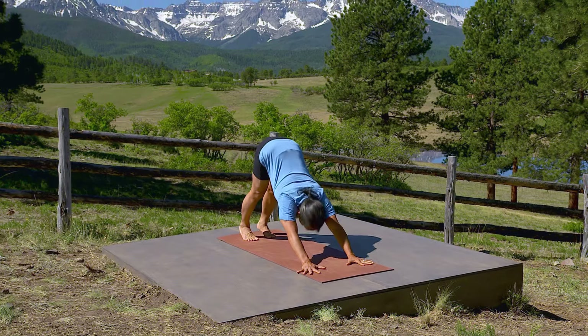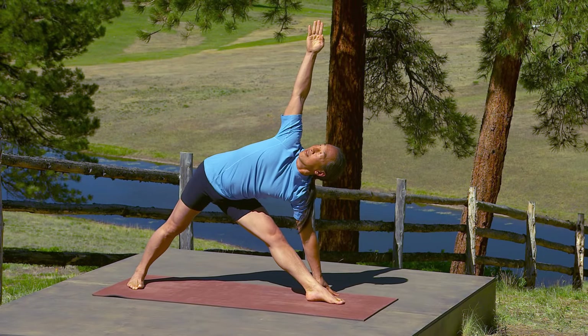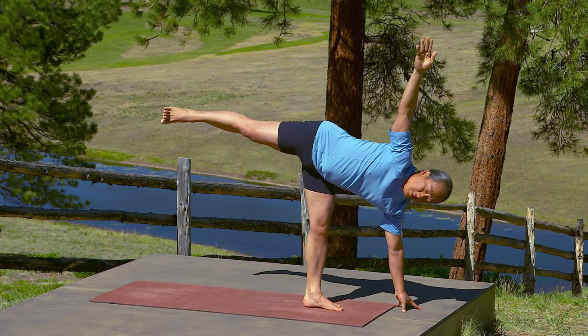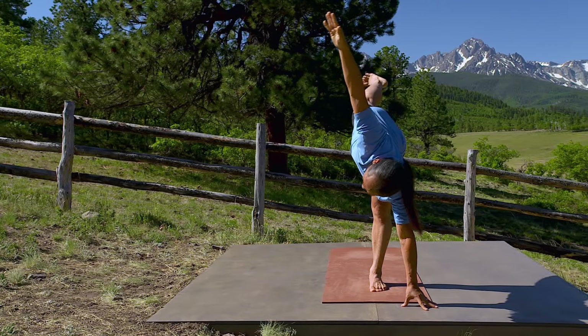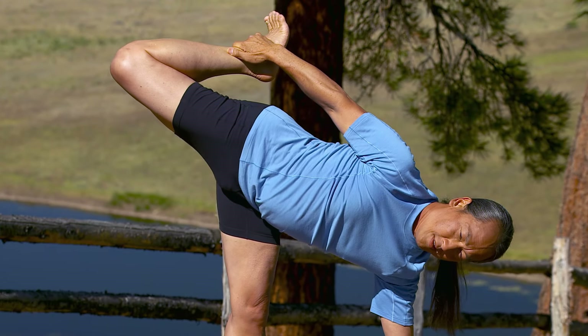Left foot forward. Come to triangle pose. Then bend your front leg, push off your back leg, half moon pose. Bend your top leg. Hold your ankle. Open up the bow of the pose. Breathe.